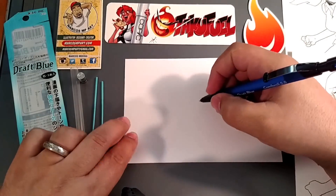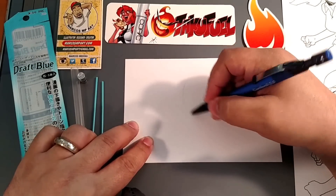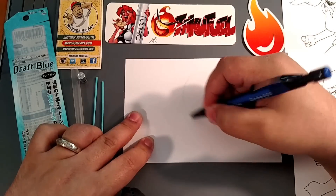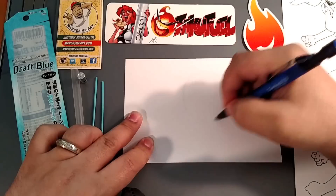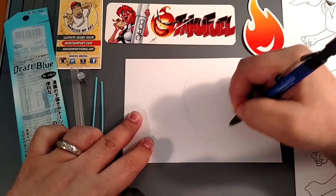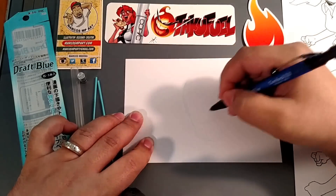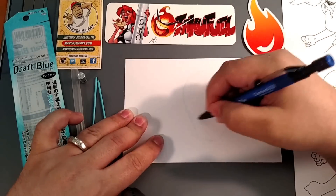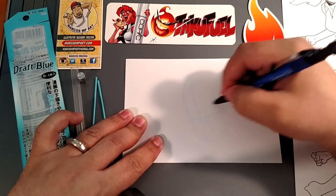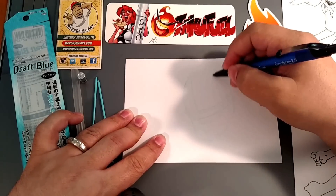I'm going to do a little sketching here of Batman, just so you guys can see. It's a nice light color, not too bad. I used to use this for animation, to do my traditional animation work. I would use these for in-betweens, while I'd use a red color for my keyframes.